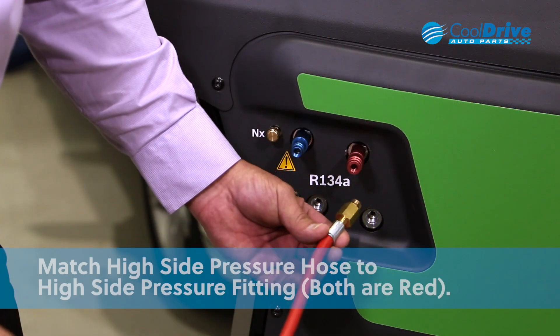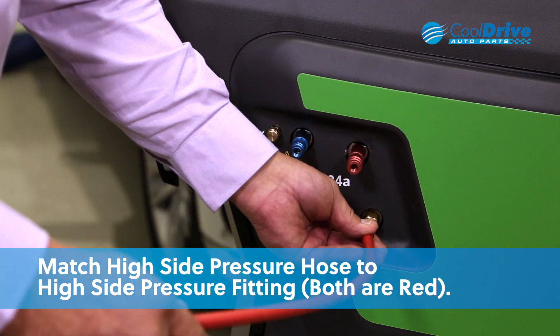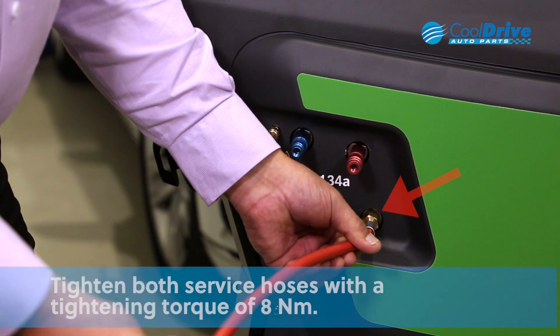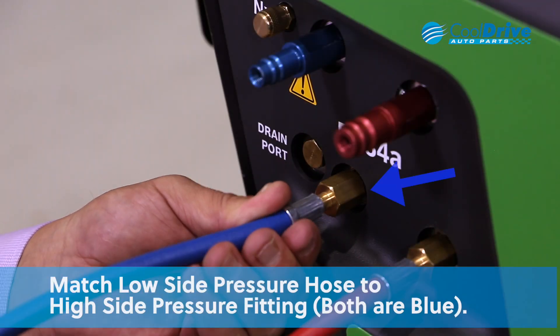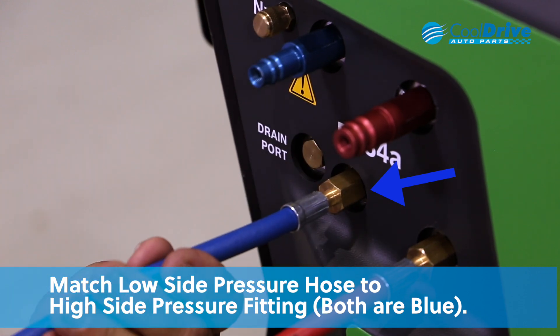Then it's simply a matter of matching a high pressure hose to a high pressure fitting and screwing it into the correct port. Once we screw the fitting into the correct port, we tension it to around eight Newton meters until it's nice and firm. Then once the high side fitting is done, apply the low side hose fitting directly under the low side adapter.